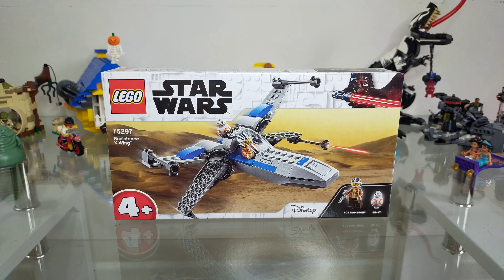The T-70 X-Wing fighter was the primary fighter of the Resistance, generally in grey and blue. Poe Dameron however customised his to have blue, white and orange. This is the second Junior X-Wing that Lego have brought out and it's quite similar to the last one, which was Luke's Red 5, and uses the same cockpit piece. It's a nice starter set for kids and a cheap way to get Poe and BB-8, though it notably doesn't come with any side build like the previous 4-plus sets.